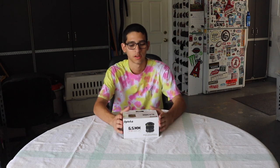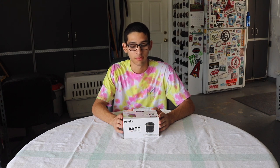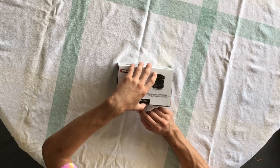What's up guys, welcome back to another SMG Media video. In this video we will be unboxing the Alpteka 6.5mm f/3.5 fisheye lens. Let's get into it.